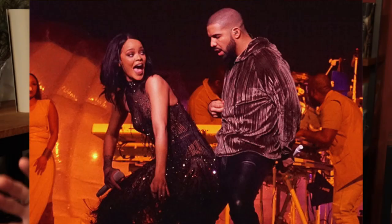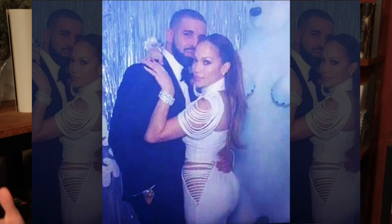Drake and Rihanna got back together, for a minute. Now he's with J.Lo. I'm not hatin', that's still cool. I can't wait for those breakup albums. And the final gift that 2016 has bestowed upon us is a recipe that allows for adult indulgence in the best possible way. Yes, I am talking about the combination of hot chocolate and red wine. What?